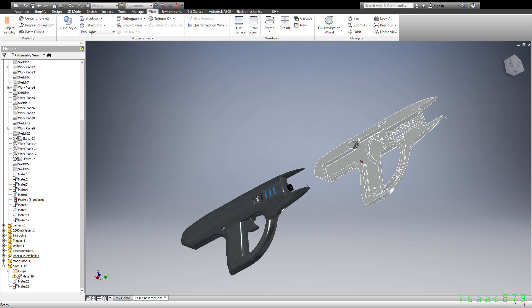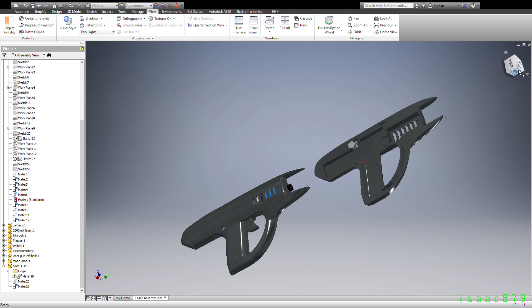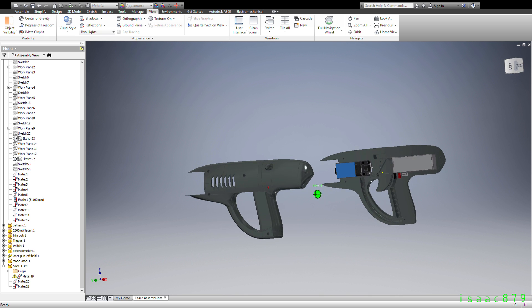I'm going to talk a little bit about the design of it, and then you'll see more of what it can do. I initially made a few sketches of how I wanted it to look, then took some measurements of the battery and laser, as these were the biggest components, so it would determine how big it would need to be.